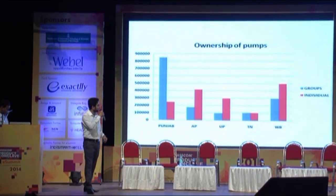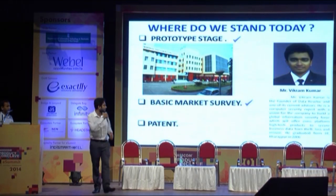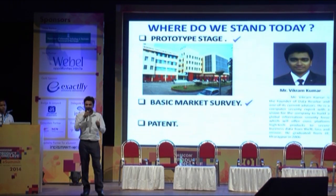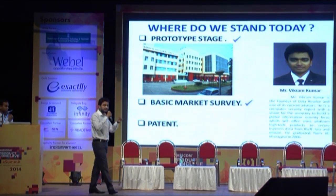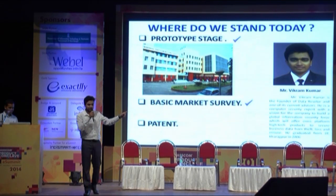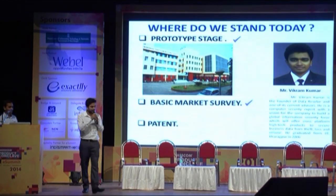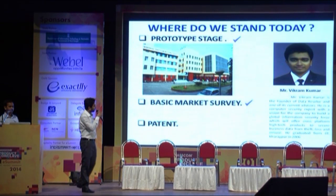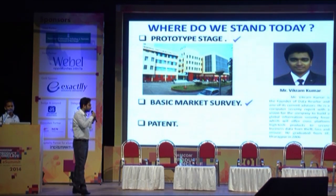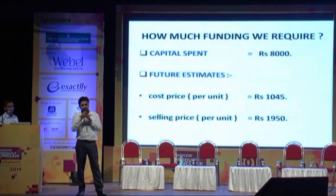Our customers are mainly individual owners of pumps or group owners of pumps. Since the inception of this idea eight months ago, we have done extensive research at the Eastern Regional Testing Lab, a central government organization, and produced the basic prototype you are seeing today. We have also applied for the Technopreneur Promotion Program under DSIR and are hoping for a good response. We are under the mentorship of Mr. Vikram Kumar. We have conducted a basic market survey in the Bonga region with good results, and regarding patents, we are in consultations with a legal advisor.